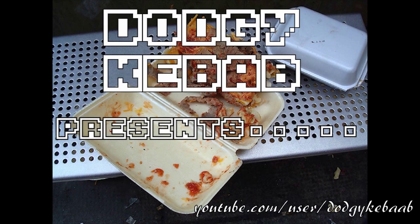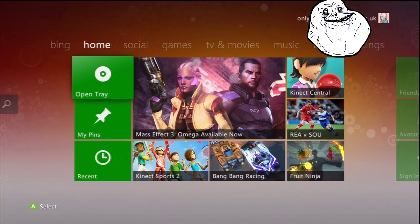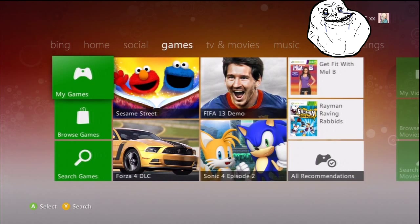I'm OnlyTriple7 and this is DodgyKabab, and today I'm going to show you that the Xbox 360 already has online always-connected DRM built into it.